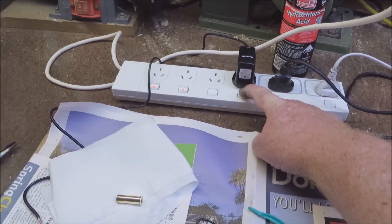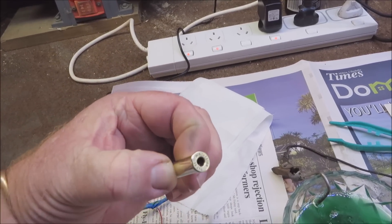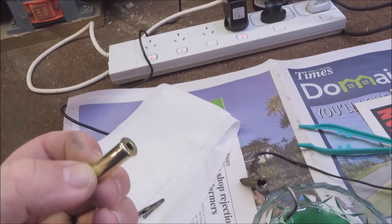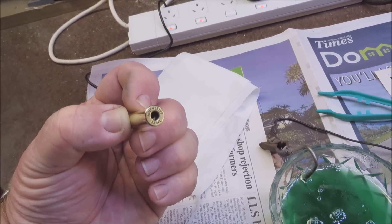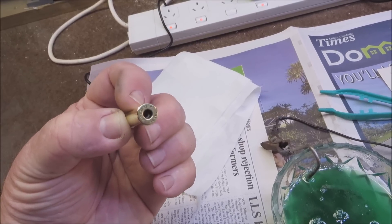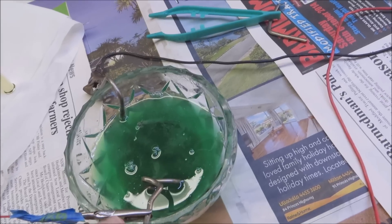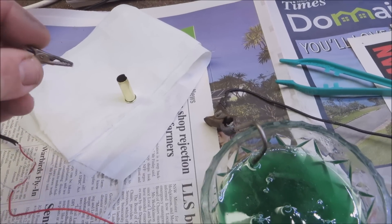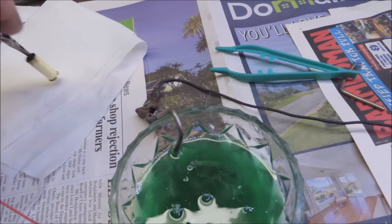I've got a 38 special cartridge — you can see the shine where I'm holding it with my fingers. I haven't polished up to there, so just that bottom three-quarters of the cartridge has been polished and buffed to a mirror shine, then cleaned up with just a bit of toilet paper, nothing else. I've got the positive from the mobile phone charger going to this bit of nickel, and I attach a small alligator clip to the cartridge.